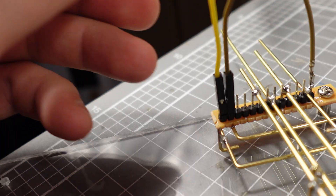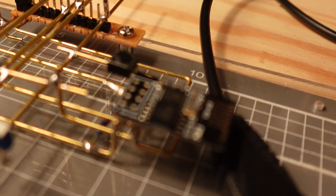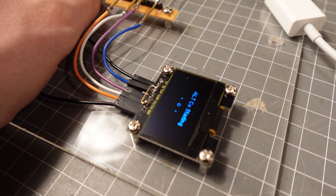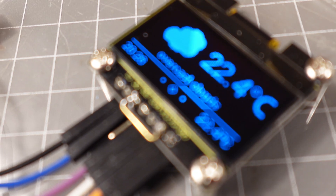Programming went relatively smoothly after I found out that my ground was actually connected to positive of my USB-to-serial adapter. Luckily I didn't cook anything and it worked first try after that. Once it boots up, it takes a few seconds to connect to the local Wi-Fi and then it displays the weather, time, and the forecast for the next few days.